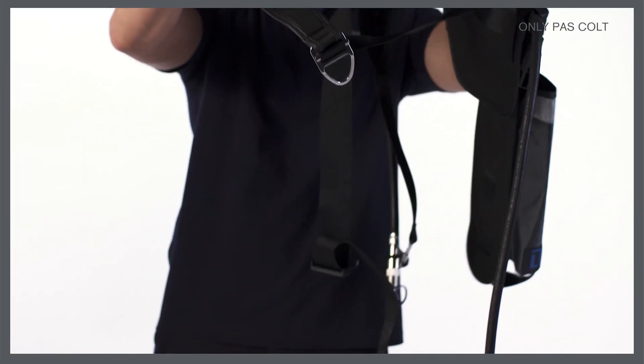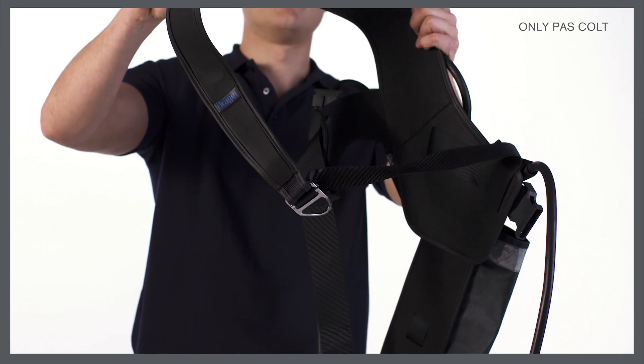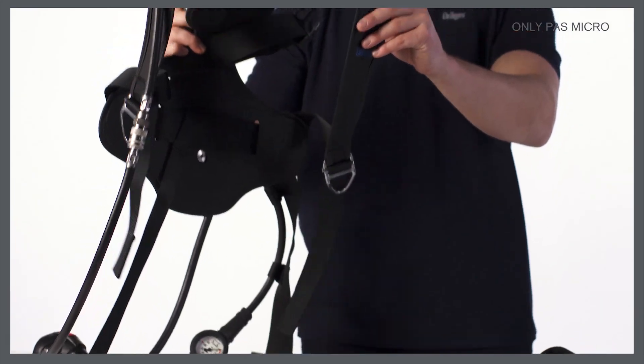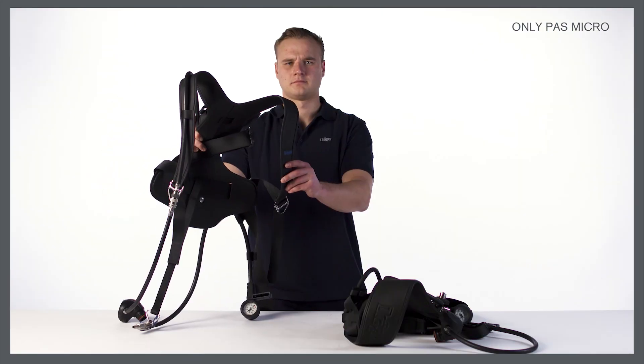Only the PAS Colt has a bandolier shoulder harness and waist belt with a hip-mounted cylinder holster. Only the PAS Micro has a back plate harness and waist belt with a back-mounted cylinder holster.